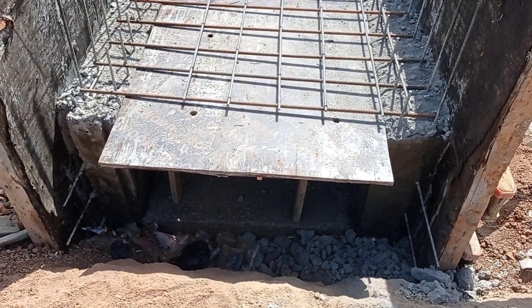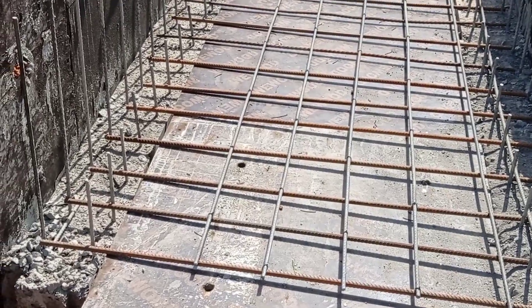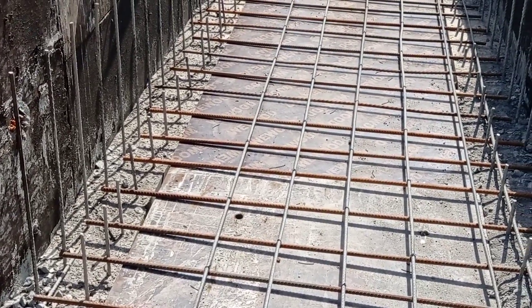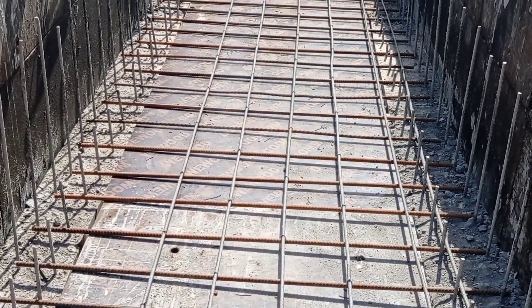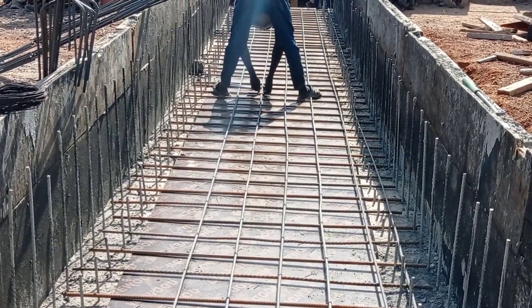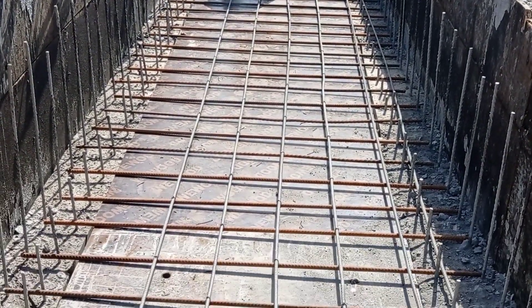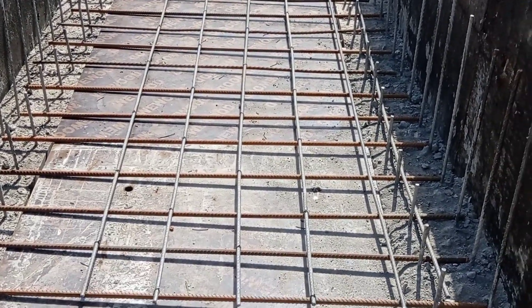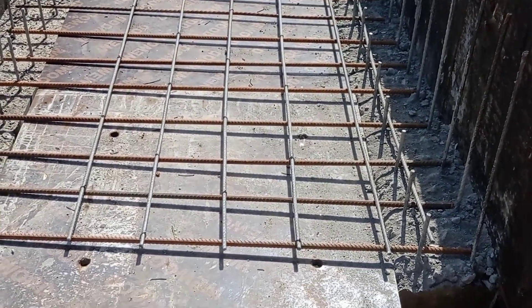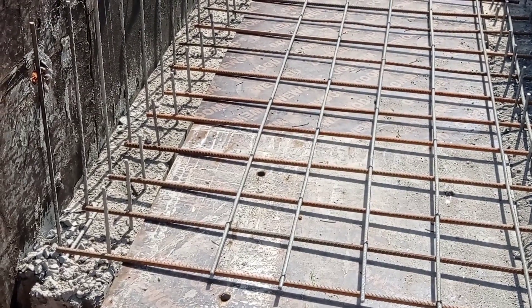In this video I'm also gonna give you the details for the reinforcement bars. As you can see, the iron bender is placing the reinforcement bars on top of our formwork for the decking. For the reinforcement bars, we used Y10 as our main bars while we used Y12 as our distribution bars.